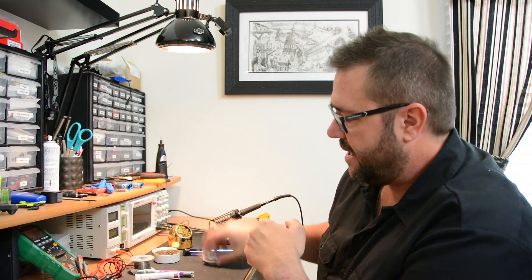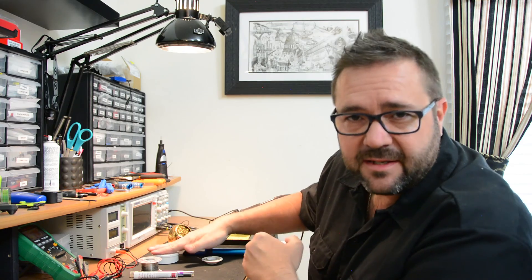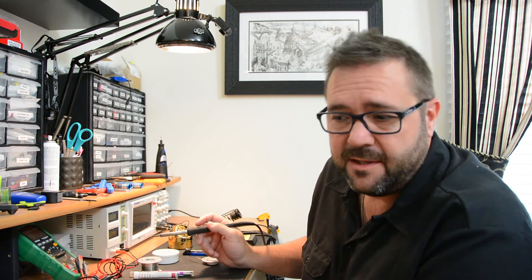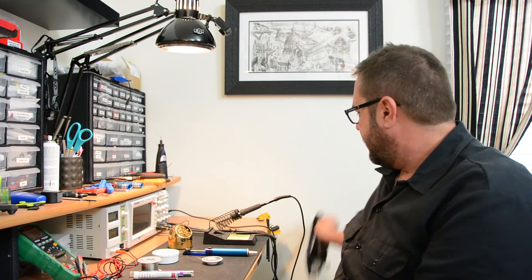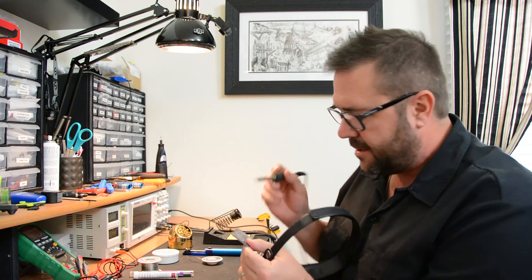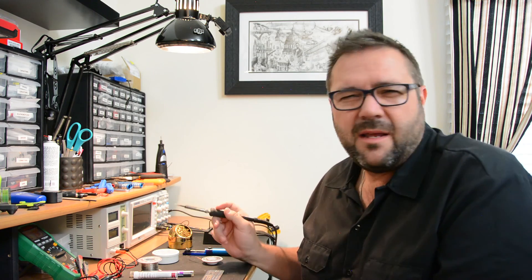So to recap: solder sucker, desoldering braid, a couple of different types of solder. You want to use rosin or an acid paste to clean off the oxidation on your surfaces. As long as you have a good iron and you know the temperature, you can get pretty consistent solder application. It really comes down to having good lighting and good visibility. I'll often get really close to the circuit board as I'm soldering. Some traces can be really small, but with a good soldering iron and a good tip you can do really high-quality work. Just take your time, do it right, be clean, and read about every connection you're actually soldering. You can't go wrong.